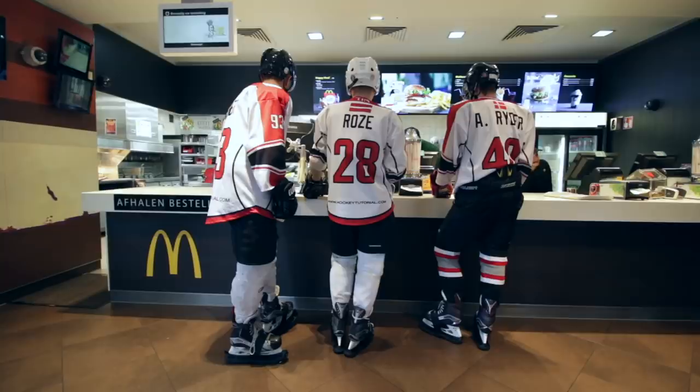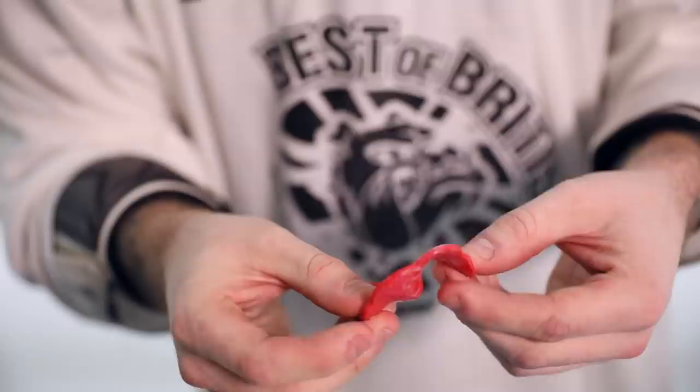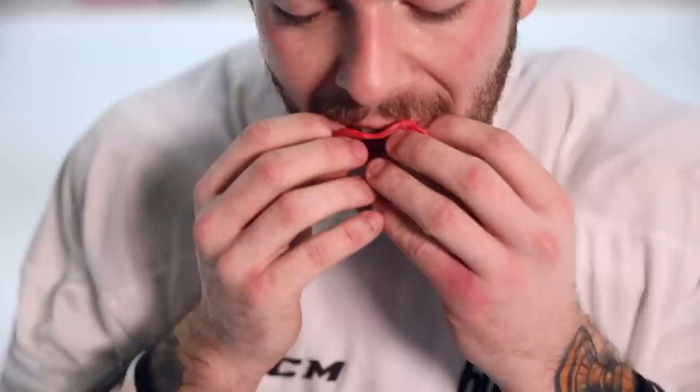Next up is mouthguards. If it's getting to the end of the year or the season and you've been using the same one for a while, getting a brand new mouthguard will always go a long way. I've been using Sisu mouthguards — they're very low profile, incredibly thin, and very moldable. I've done a full video on these. They are definitely my preferred mouthguard so if the one you've been using is getting beaten up and chewed up, check these ones out. They're fantastic.